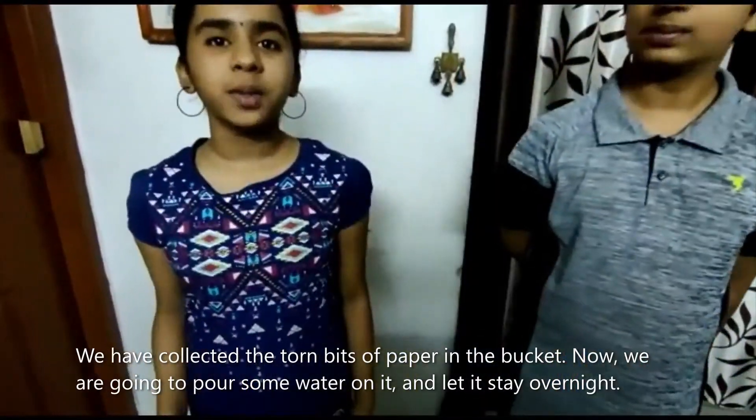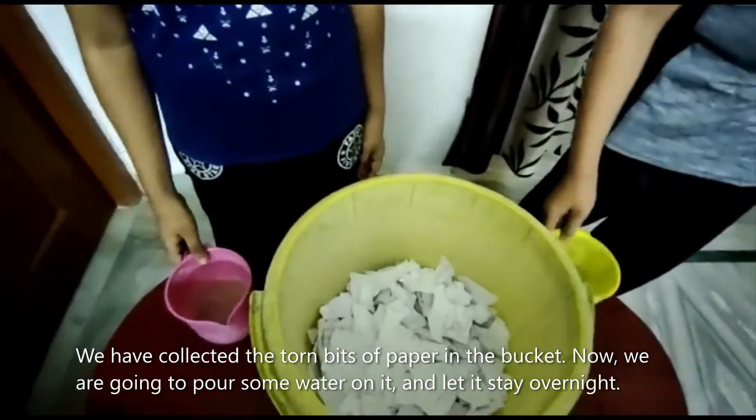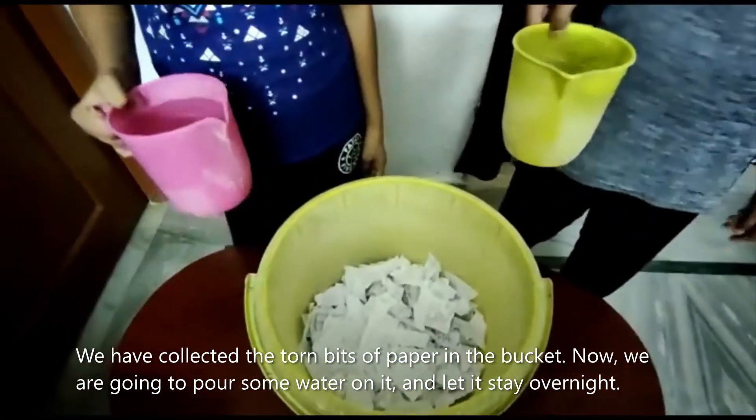We have collected torn bits of paper in the bucket. Now we are going to pour some water on it and let it stay overnight.